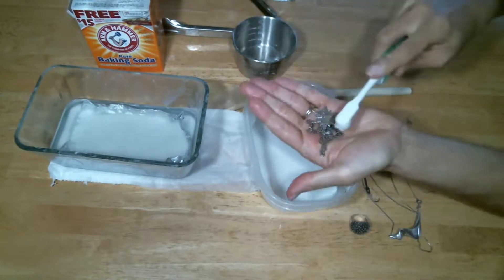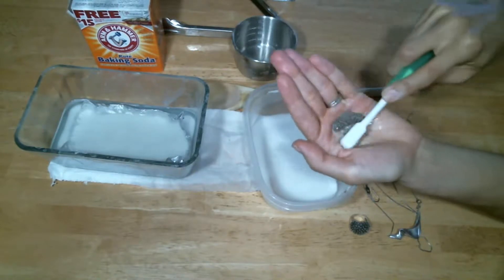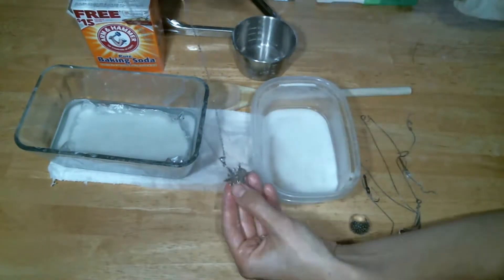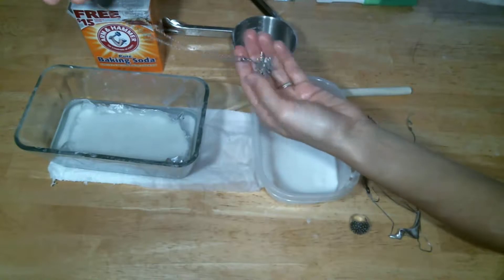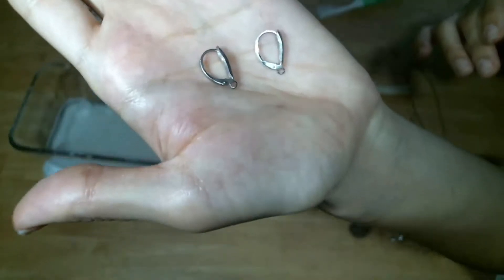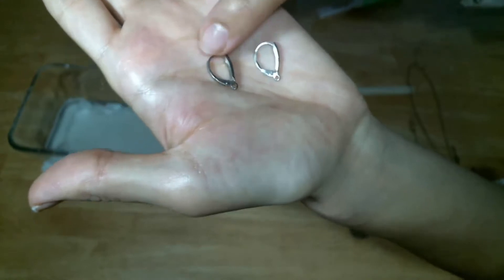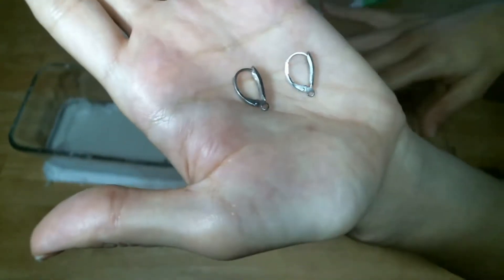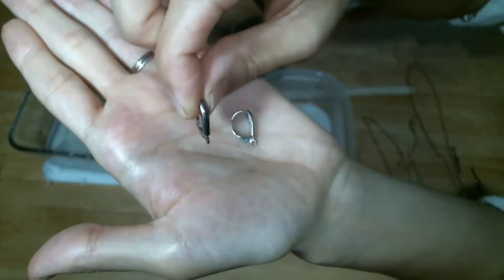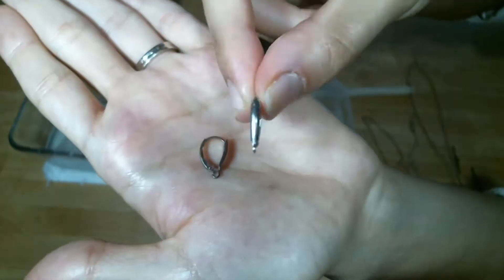Scrub for about 30 seconds to a minute. This is the final product. As you can see, it's regained a lot of the original shine and the pure silver color. Here we have a before and after: the earring backing on this one has not been cleaned with the baking soda water foil method, while this one has. They were both equally tarnished to start with, and this one was cleaned using the method we just described.